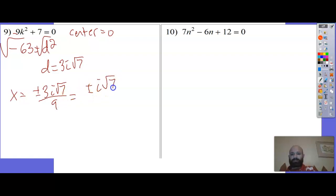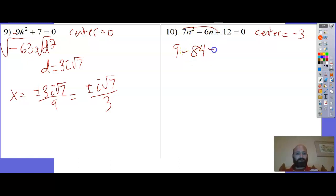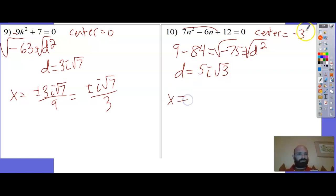That reduces to plus or minus i root 7 - so much for my not-having-to-reduce streak. Number 10: middle is even. Center equals negative 3. Negative 3 squared is 9, minus 7 times 12 is 84. 9 minus 84 is negative 75 equals d squared. d equals i times 5 root 3 - since 75 is 25 times 3. x equals positive 3 plus or minus 5i root 3, all over a. And that's it - I just did 10 problems in 15 minutes.